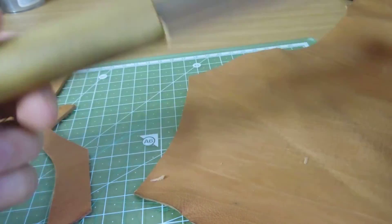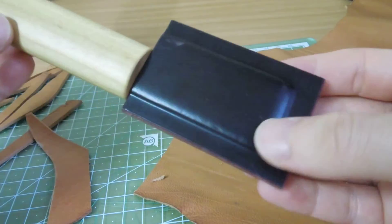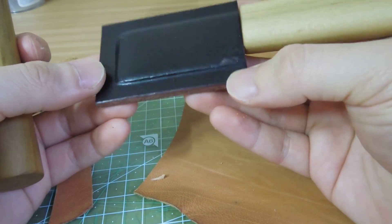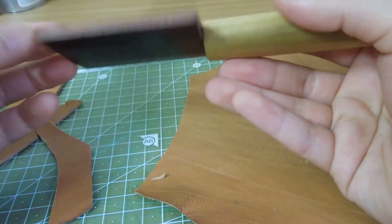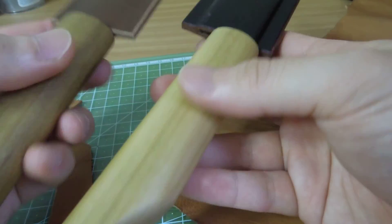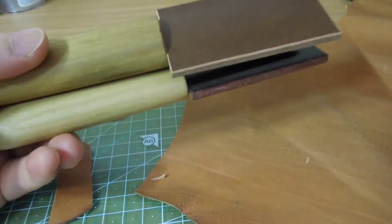Just a simple sheath I made. This one is water-molded to shape, so it looks like this. It would be better to be stitched, but I'll just leave it like this — just a simple sheath.